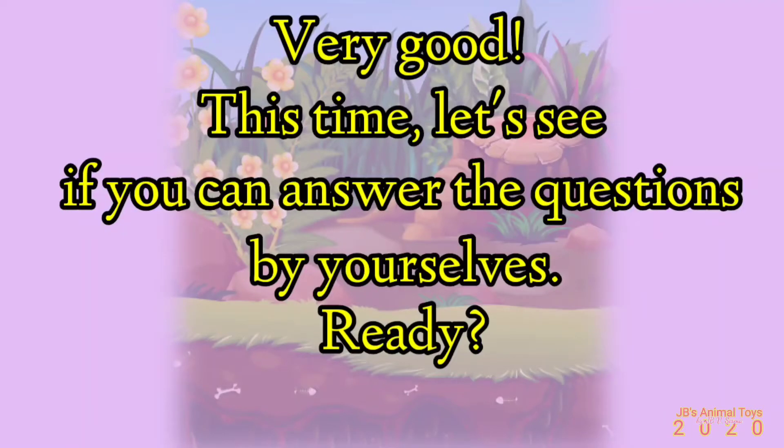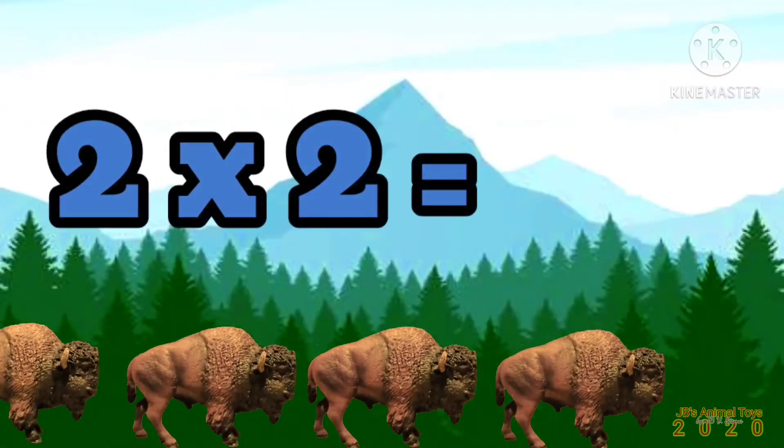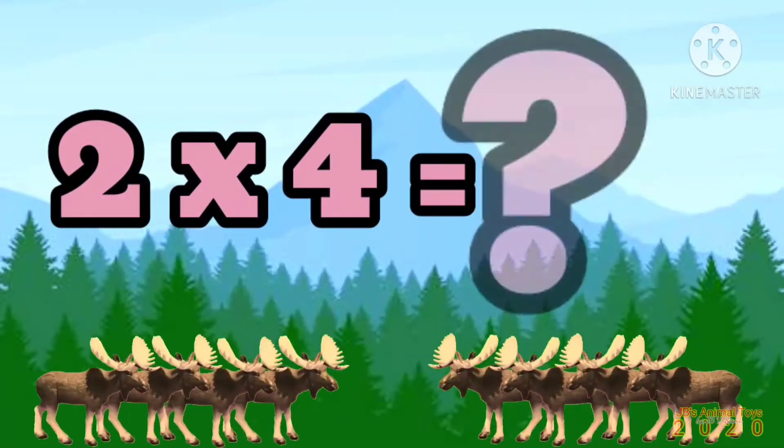Very good! This time, let's see if you can answer the questions by yourselves. Ready? 2 x 1 is... 2 x 2 is... 2 x 3 is... 2 x 4 is...